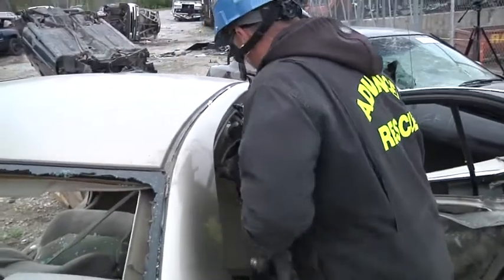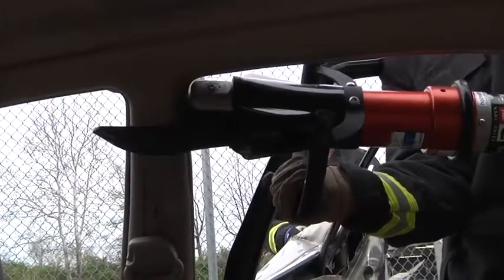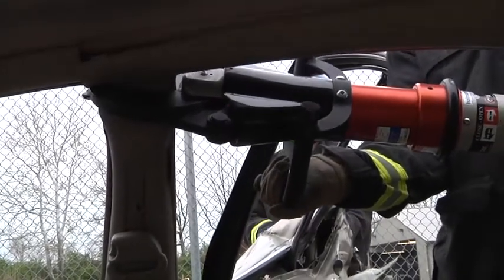By doing that, we're either going to destroy the handle or we're going to pin our hand in place. By simply turning the tool upside down, it gives us a deeper cut and gets our hands in a safe position.